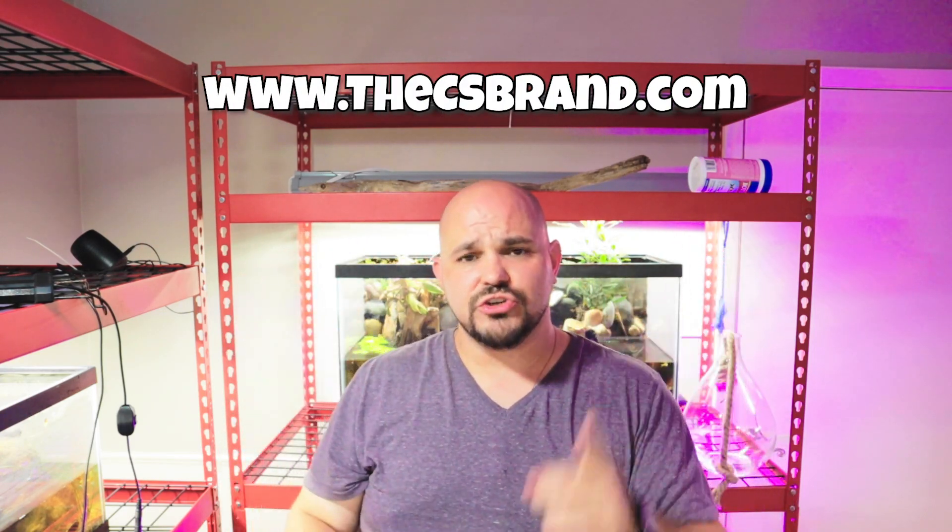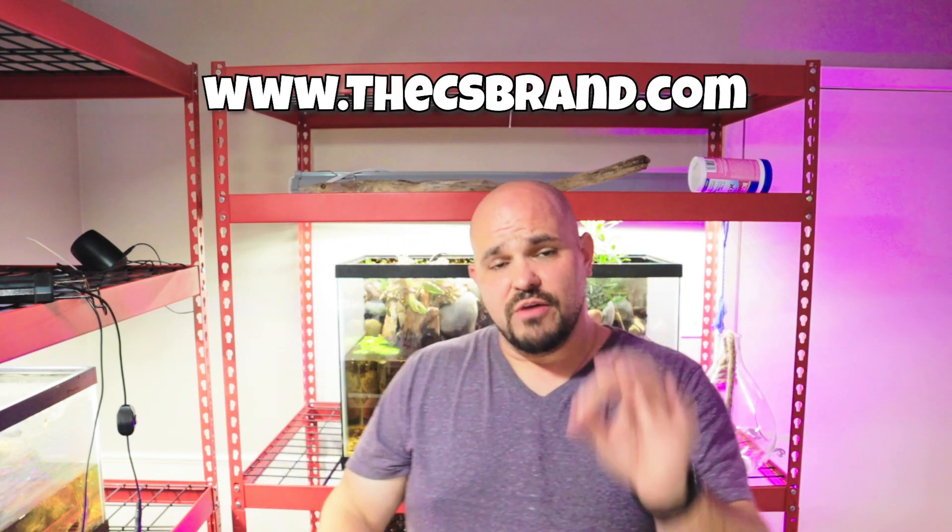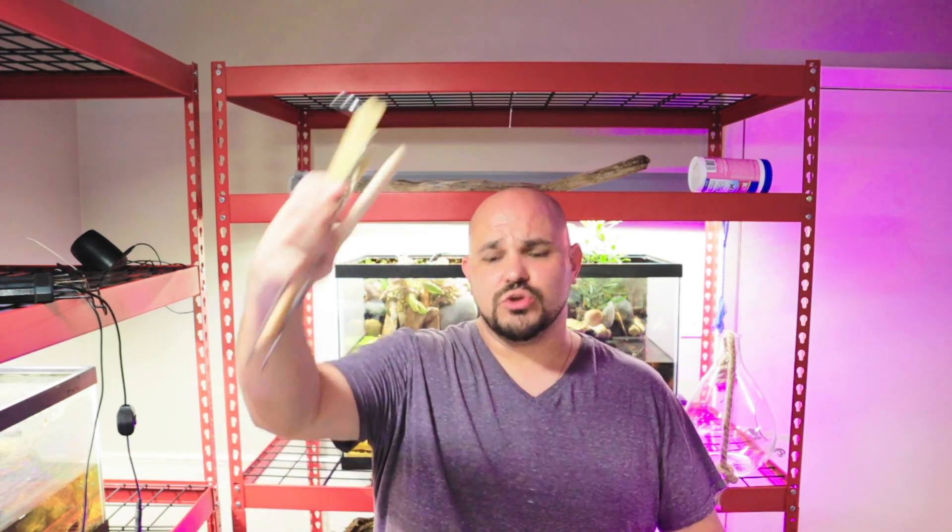Before we get into this build, I'm doing a giveaway on my website, thecsbrand.com. Put your email address in and submit it — I will not send spam, just a notification when the site opens and emails for special events. I'll find one random email and contact that person before site launch, which is about a week away, to claim their free piece of merchandise. We'll also be selling a mystery box with terrarium tools, sponge filters, and aquarium-style items.